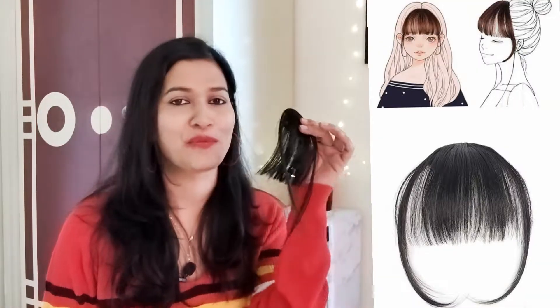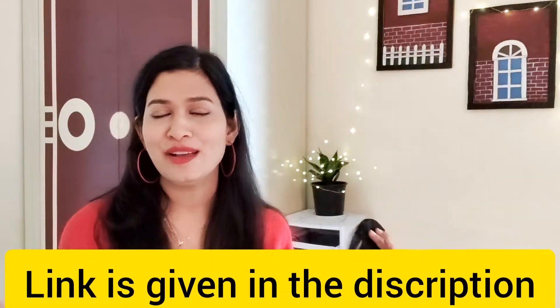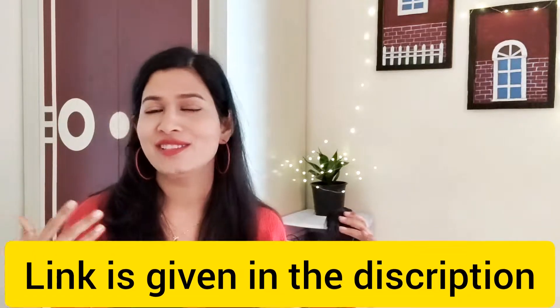These are fake bangs I bought from Amazon. I'm gonna try them on and I'll try to style them in different ways.